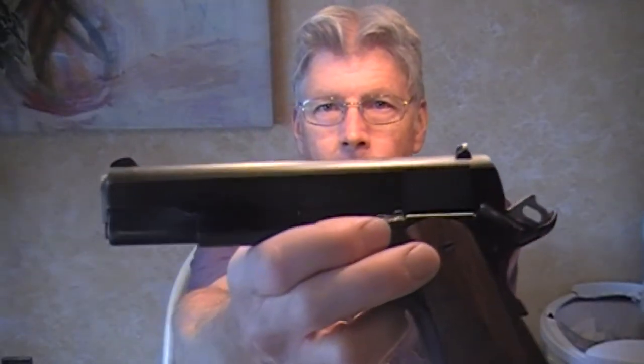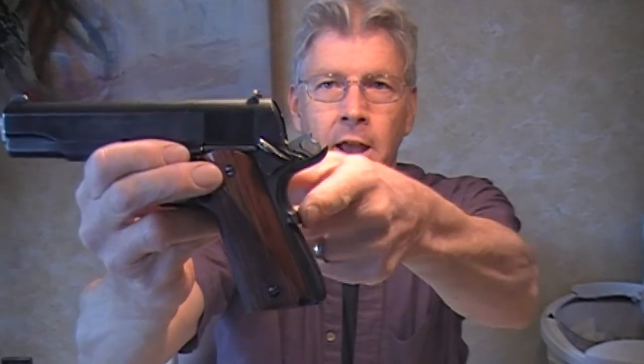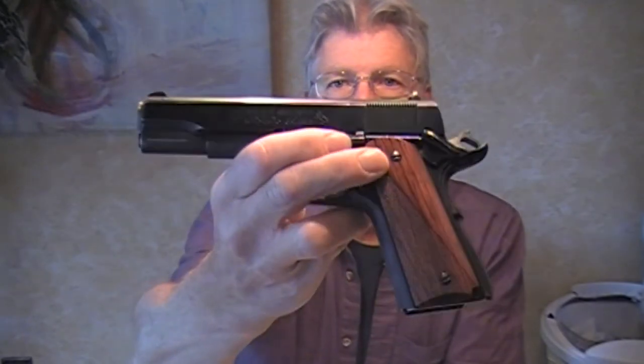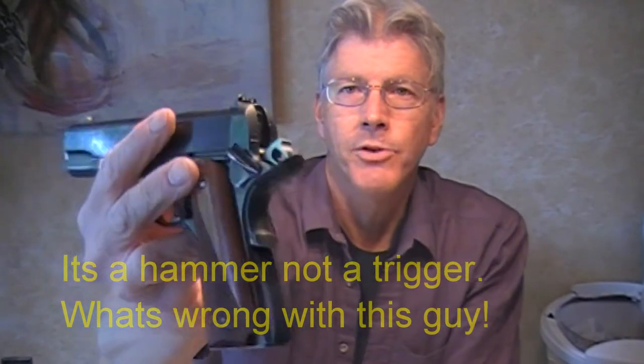Today I thought I'd show you a Series 70 Colt Government Model. Those of you that are 1911 guys might say, well what's it doing with a commander style hammer and a beaver tail if it's a government model? This is a drop-in Wilson that doesn't require alteration of the frame, which a lot of guys have been curious about. The caveat to that is you have to have the commander style trigger to fit into it — you can't use the GI one.